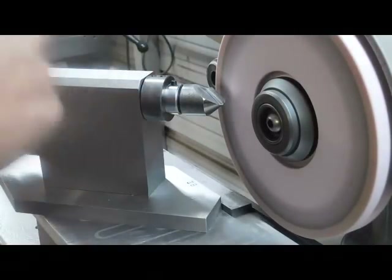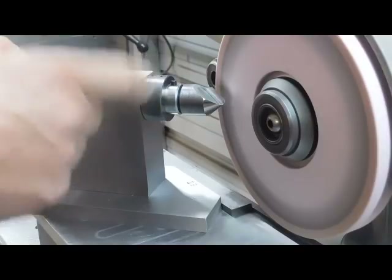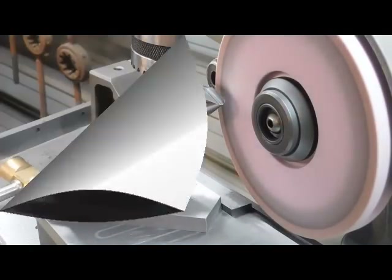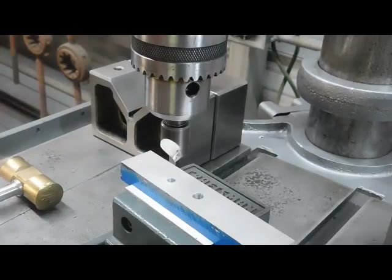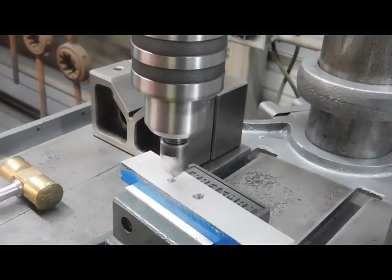Okay, so what we'll do now is take the countersink out, go to the drill press and see if we can countersink a hole. Here we are at the drill press. I've got a three-quarter inch countersink in here — I sharpened this one prior to the one-inch one — so we'll see how it cuts as well. I'm not going to use any cutting oil; this is just aluminum, just a demonstration to make sure it cuts.